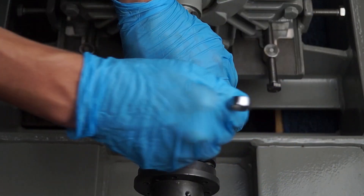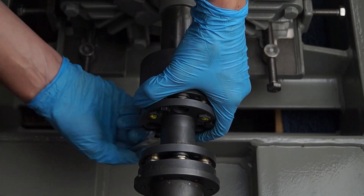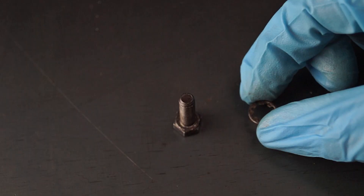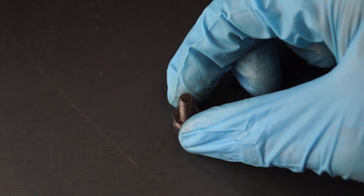Evenly release the fixings that are compressing the coupling. Replace the shake-proof tooth washers.